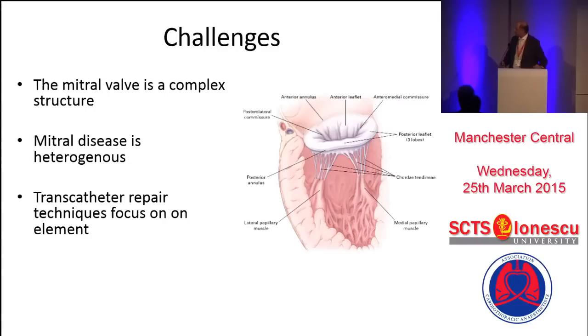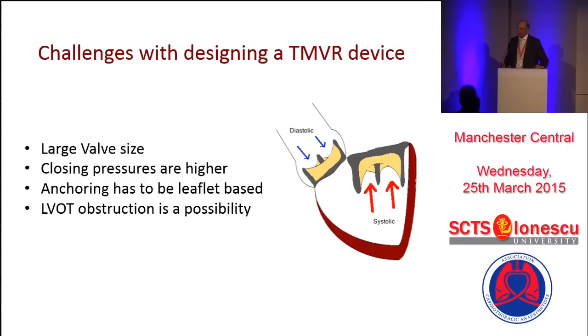I think we have already heard that transcatheter repair techniques currently are short of a good solution for every different pathology. One of the major challenges is the closing pressure. Anchoring is difficult, but the closing pressure is systolic, and hence there's going to be a constant displacement upwards and that may cause multiple problems.